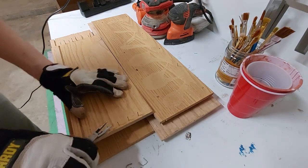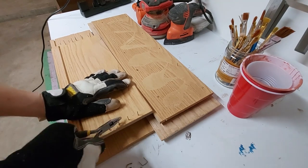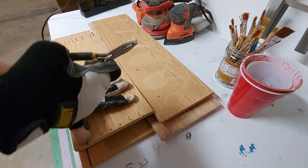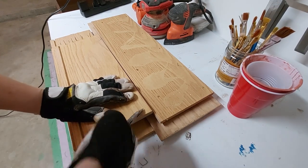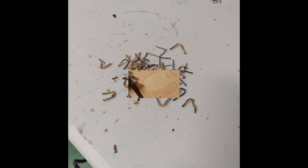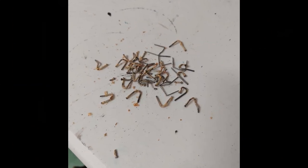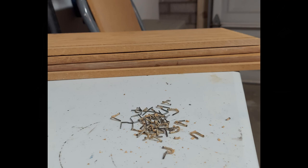I won't be using the base, the drawer face, or the sides for this project, but I pulled the metal out anyway because I'm going to do something with all of it in the very near future. With everything pulled, I finally had the four pieces that I needed to complete this art project.